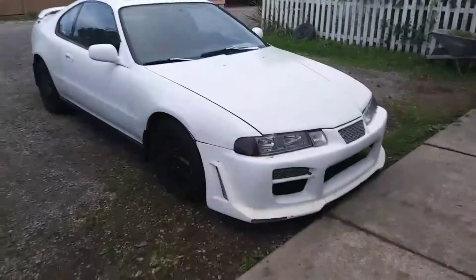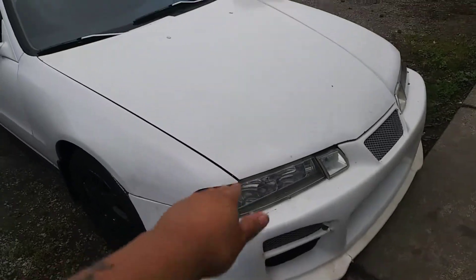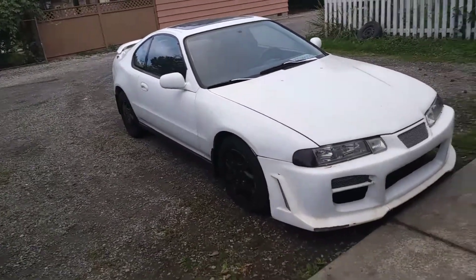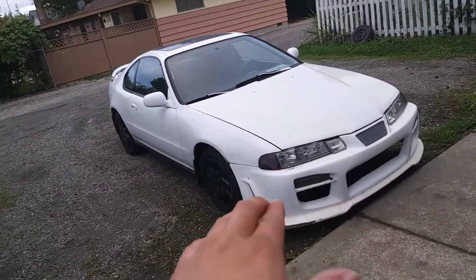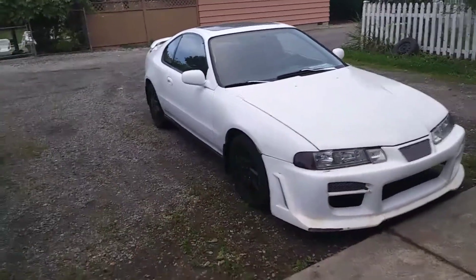What I also want to do is get a clear turn signal — right now it's just the orange one with tint. I just bought this today so anything you see done to it, the previous owner did that. I might actually get an OEM bumper but keep the grill with the lights — I think that would look pretty cool.